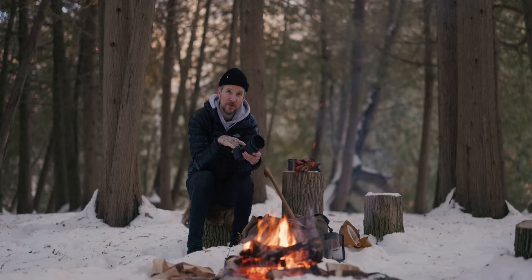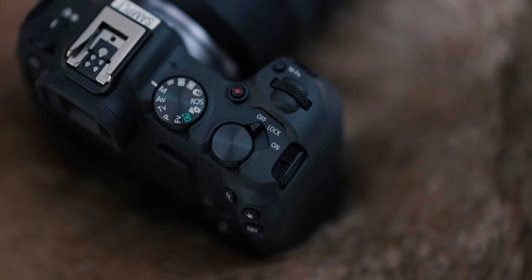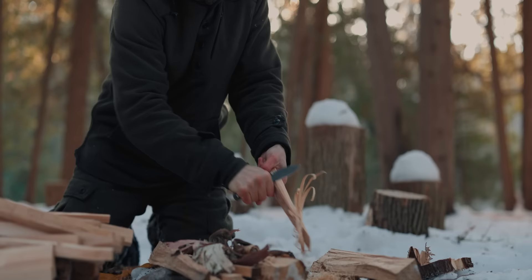I find every time Canon releases a new R-series camera they flip around where the dials are. You get used to the on/off button being on the left side, but now that's the swap between video and photo. But in literally like a half day of shooting you get used to it right away.